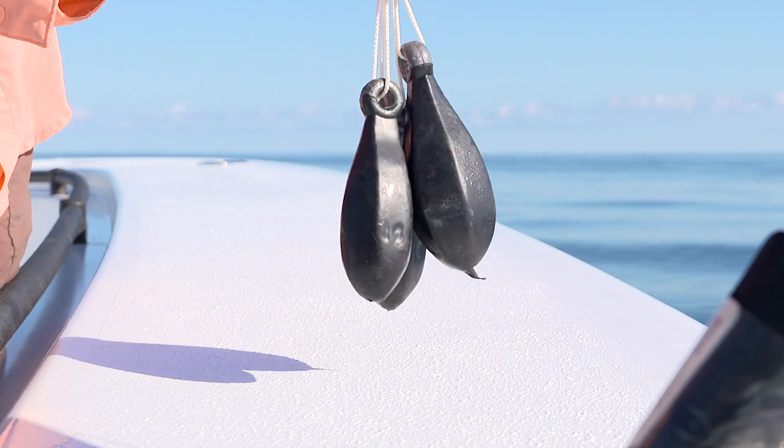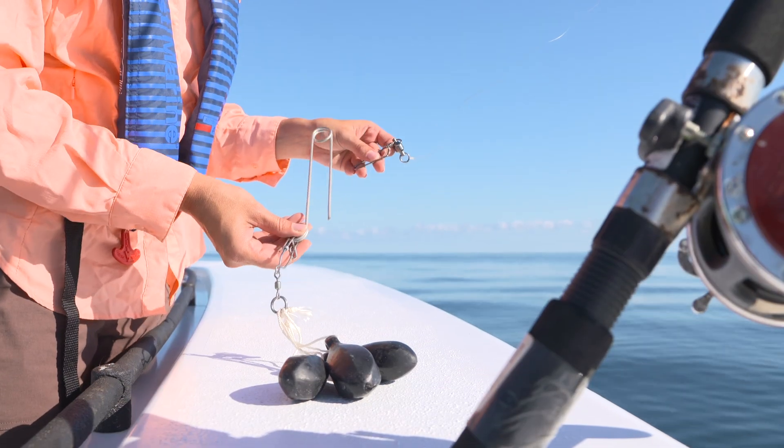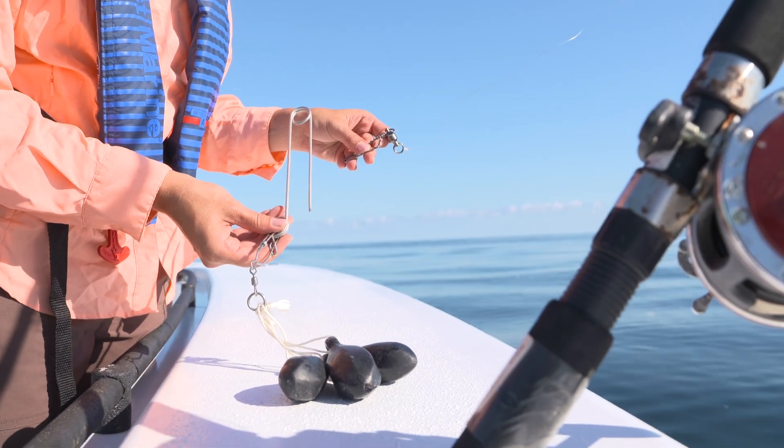A good goal is to use one pound of weight for every five pounds of fish you're descending. You can use a combination of loop knots, swivels,